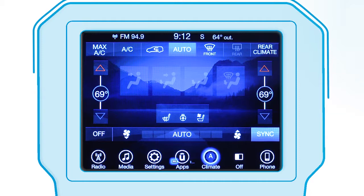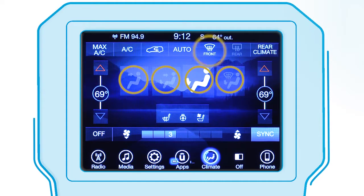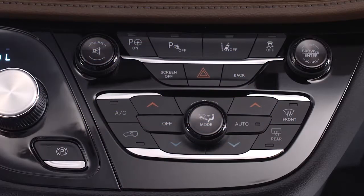To turn the auto system off, press the auto control again or adjust the distribution or fan speed controls. If you prefer, you can also operate the system using the buttons below the touch screen.